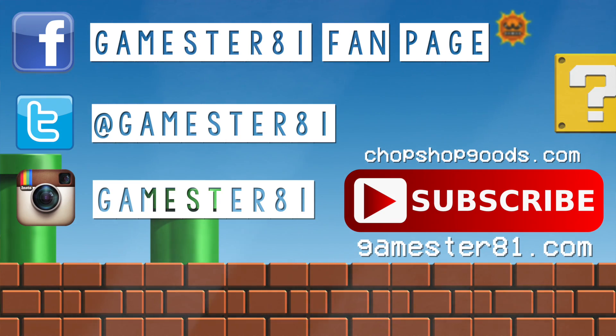Thanks for watching this, guys. Please let me know what you think and leave a comment below. Thanks for liking and subscribing — we'll see you guys soon. Take care and game on. Also, please subscribe — that means a lot. You can follow me on Facebook, Twitter, and Instagram. I also have a website at games81.com and t-shirts available to help support the show at chopshopgoods.com.